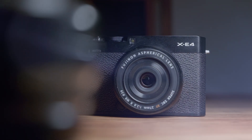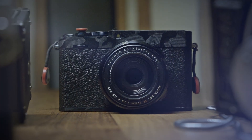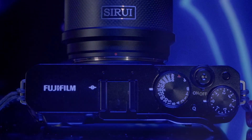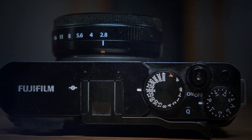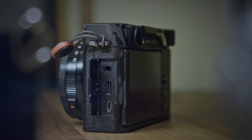First off, the moment you unbox the X-E4, you immediately appreciate its blend of classic and modern design elements. The design echoes the timeless aesthetic of classic film cameras, but with a modern twist. As you handle the camera, the attention to detail in its construction becomes evident. The top and bottom plates are made of magnesium alloy, providing a robust and premium feel. The rest of the body is crafted from solid plastic, contributing to the camera's lightweight and enhancing its portability.